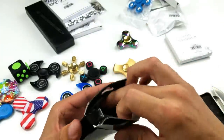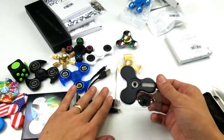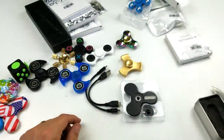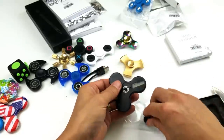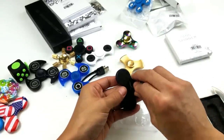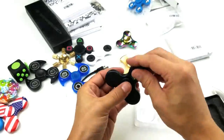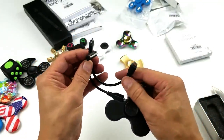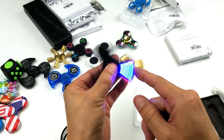Oh, look at this one — LED! This one comes with cables. I know what this one is: it's an LED spinner. What you can do is program this with your Android phone using these plugs here, and you can make it display text — like you can make it say 'hello' or whatever text you want.